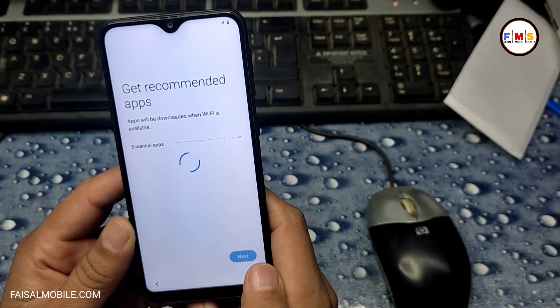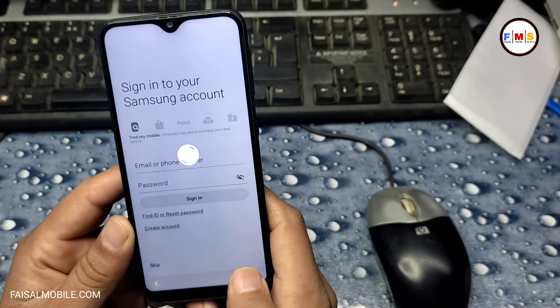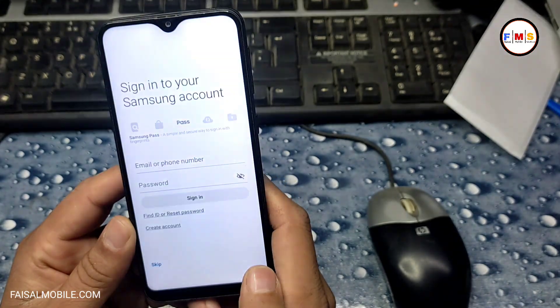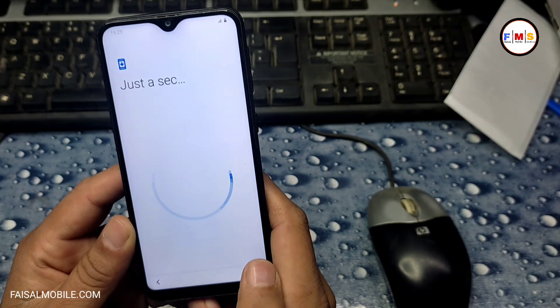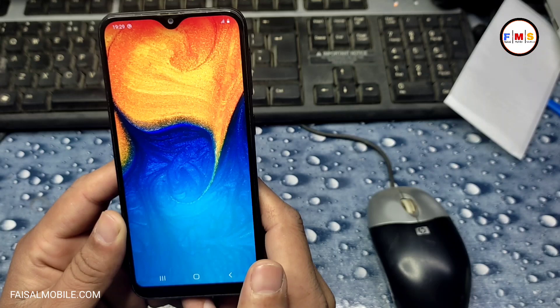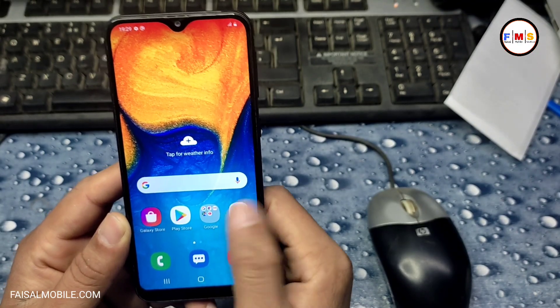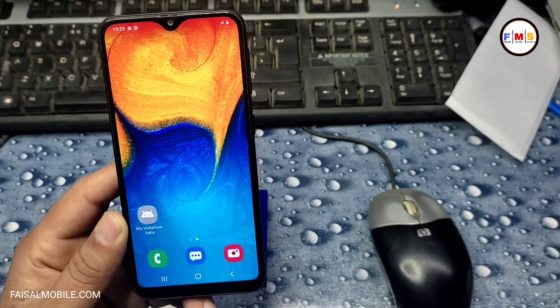If your phone is bound with a Gmail ID, you need to bypass the FRP lock. Hopefully you like the video — if so, please subscribe, like, and share. You can use this method on other Samsung models which have a pattern lock or pin lock. As you can see, the phone started up successfully and there is no lock at all. Thanks for watching.